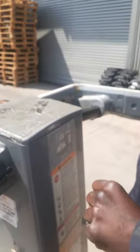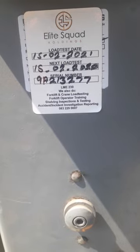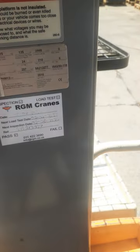Before operating, do not untie the machine. Check that the machine is in good condition. Check the load testing record — it shows the machine was tested on 15 February 2021, so the next test was due 15 February 2022. There is no current valid test certificate. Looking further, the last service appears to date back to 2020, meaning the machine has not been serviced since then.